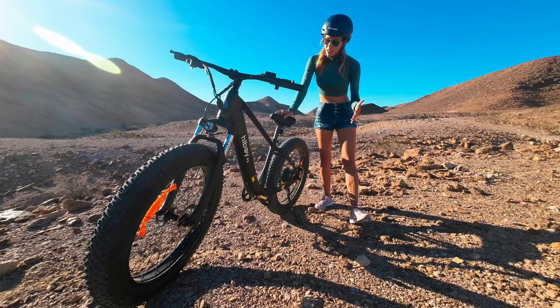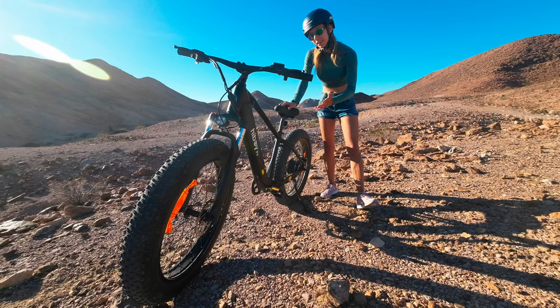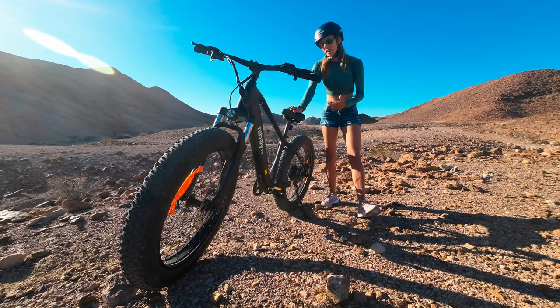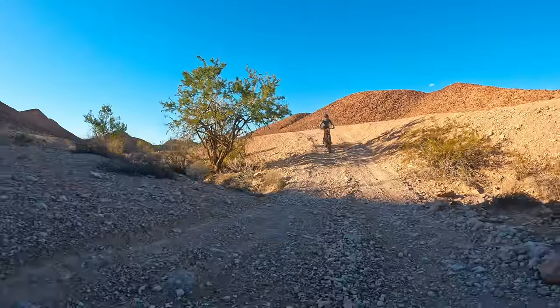If you're interested in a budget e-bike that's still, at its root, a fun mountain bike, check it out via the link in the description. We also have other videos of other brands and bikes we've tested, so stay tuned for those — and thanks for watching.